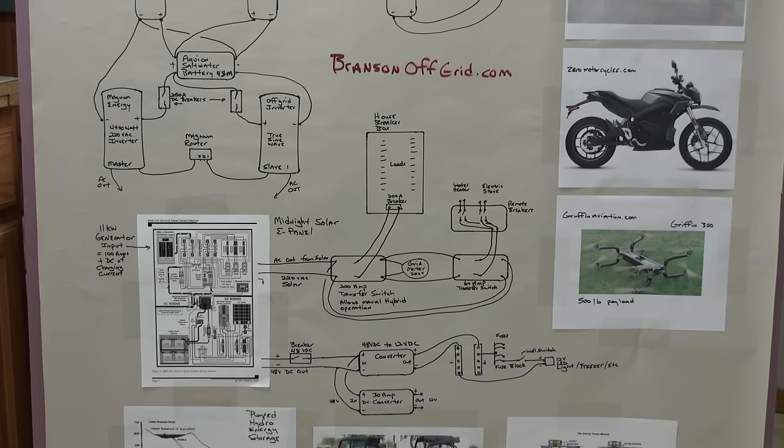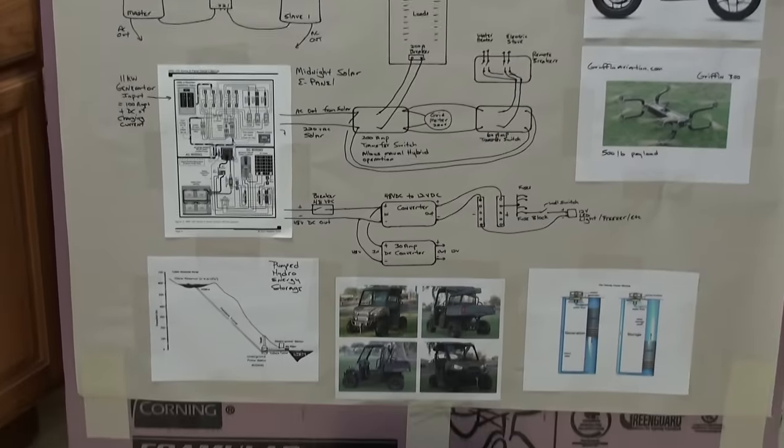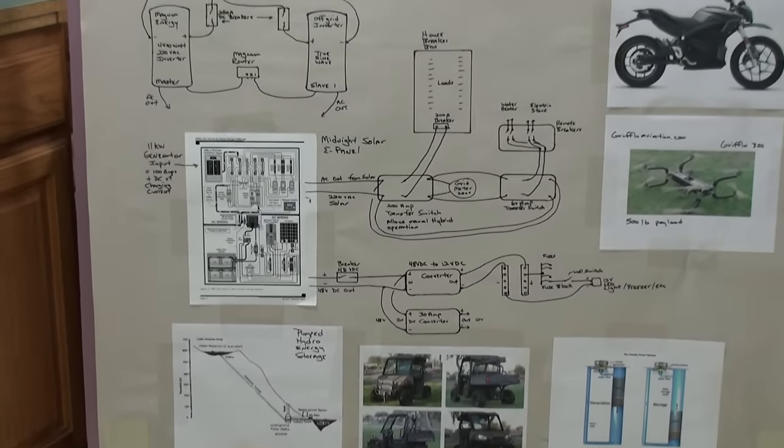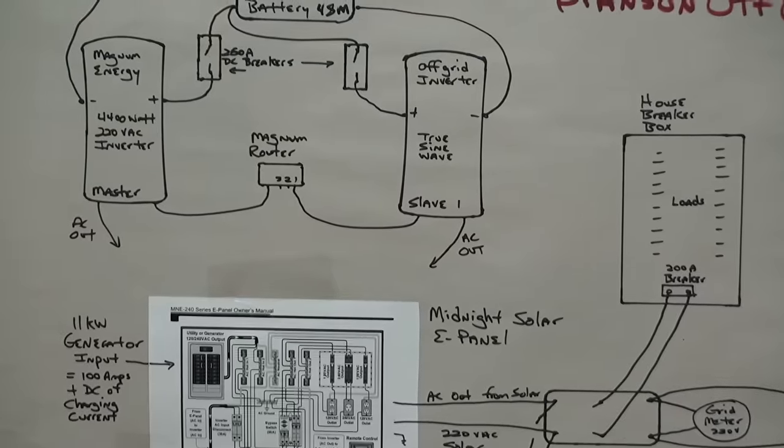Those are just some other ways to use your solar power and get essentially free transportation — charge your vehicle up when you have excess power on your system and drive or ride your bike.